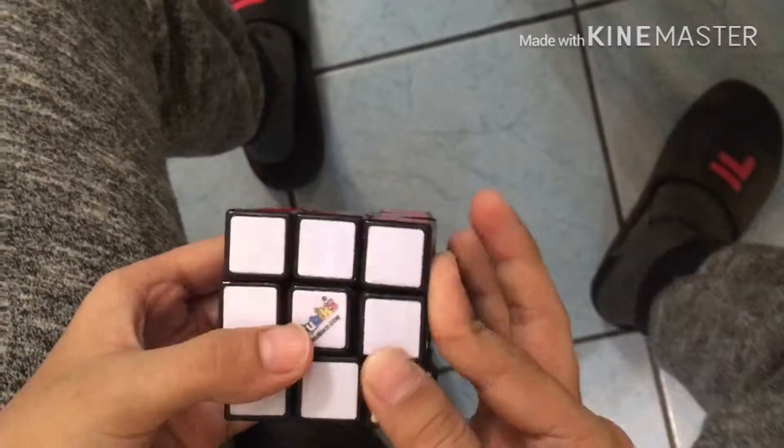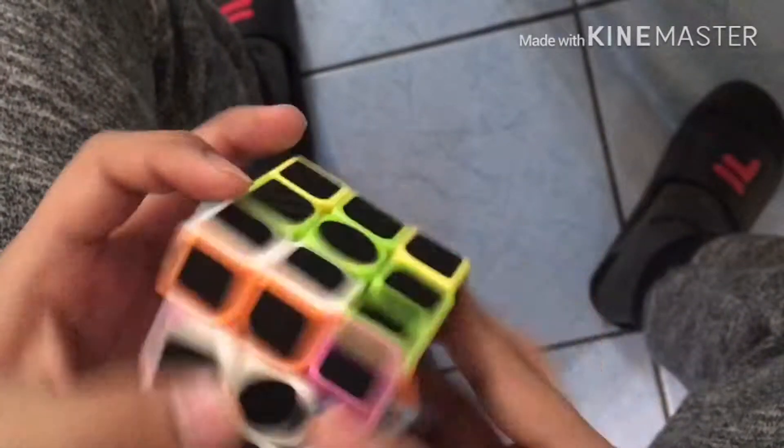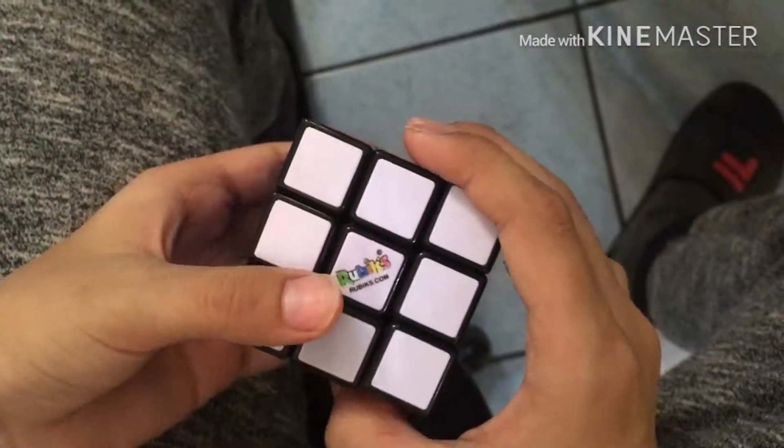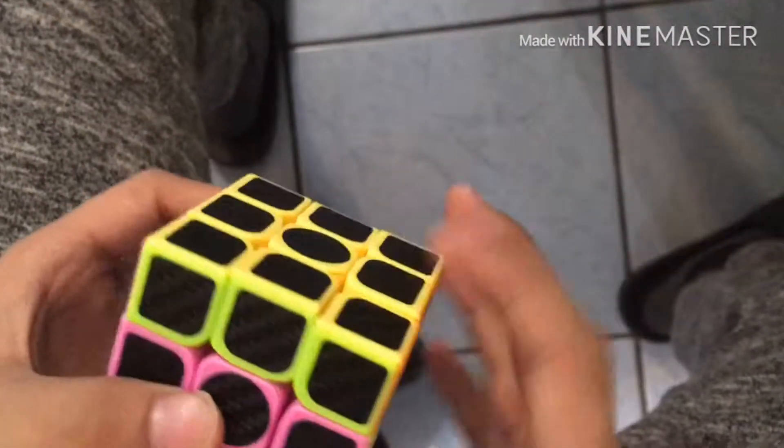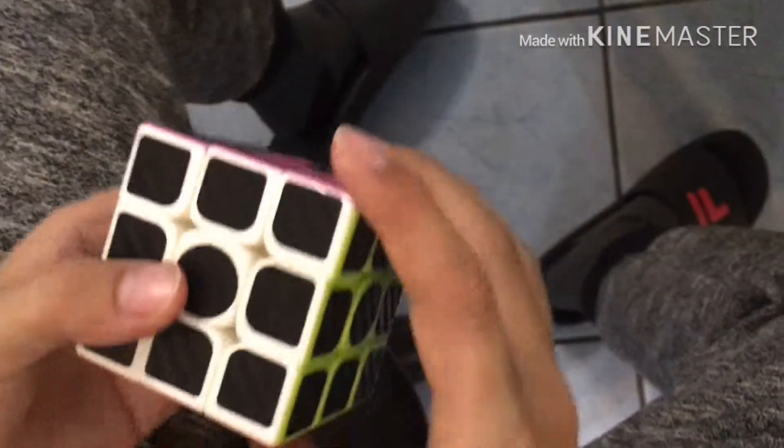This is a Rubik's brand. I modified it so I could be a little faster. But this is the carbon fiber cube. Well, this is the Rubik's brand cube — terrible, just terrible. So back on this cube here, turning is fantastic. Rubik's brand? Scrappy. See what I mean?